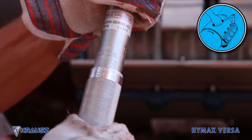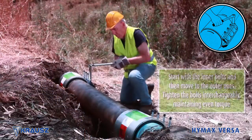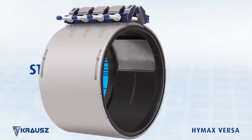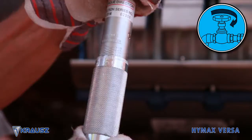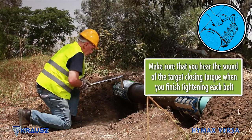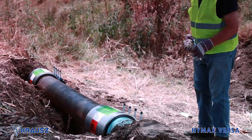Tighten the bolts according to the specified torque using a torque wrench. Place the locking mechanism in a position that allows easy tightening of the nuts. Step 6: Recharge the line and check for leaks. If any leakage across the seal is evident, reduce the pressure in the line and increase the labeled torque of the bolts by 20%. The HiMax Versa is now installed. There is no need to recheck the torque later on.